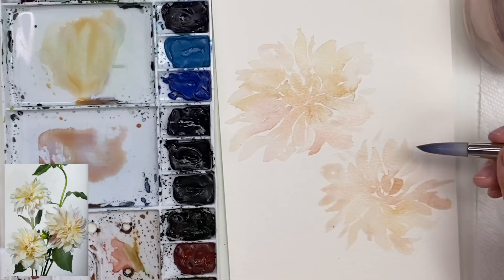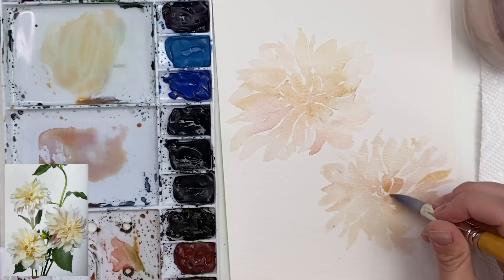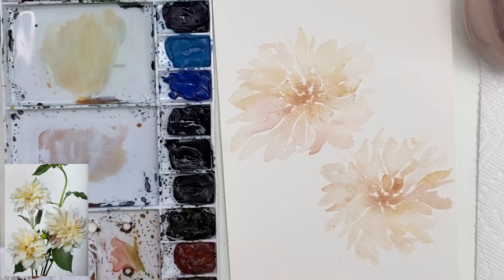Just kind of loosely, messily do it. Grab a bit more of the yellow. Now I'm going to grab a bit more color and go closer to the center - maybe even this one too - because it's always a little bit darker in the center.